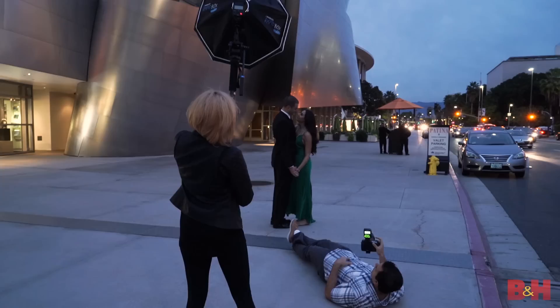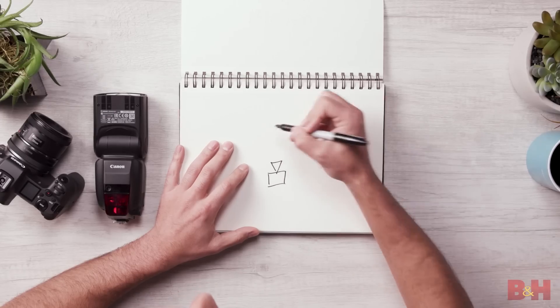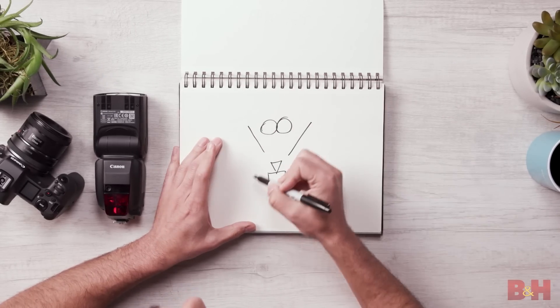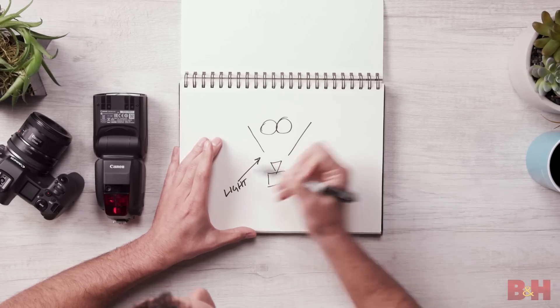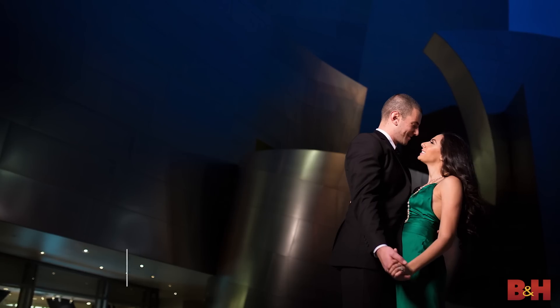For this scene, we're using a light that's basically placed 45 degrees off to camera left. So here are the subjects, here's our field of view, and the light is just placed right here off to the side. Notice that the backgrounds are left just a little bit darker so that the subjects pop from the scene.